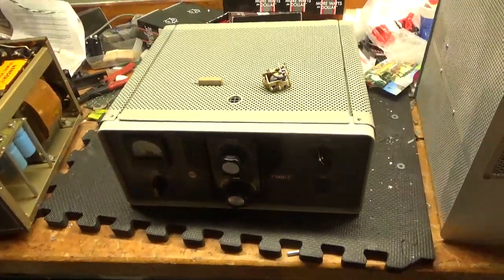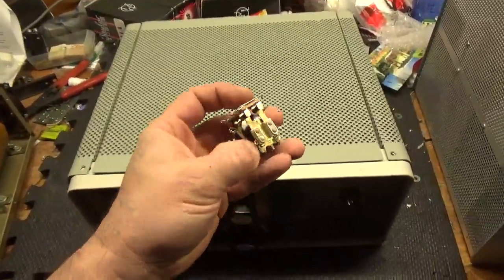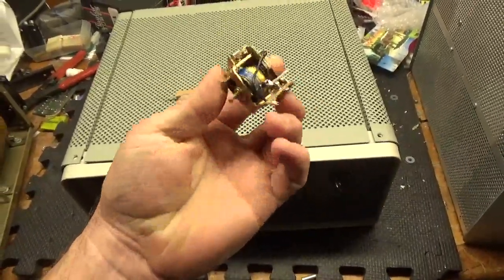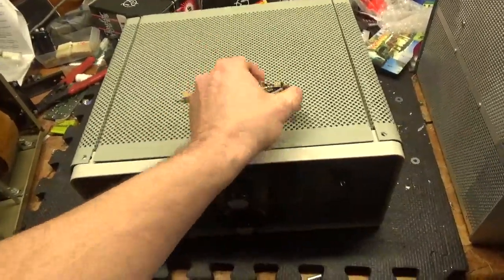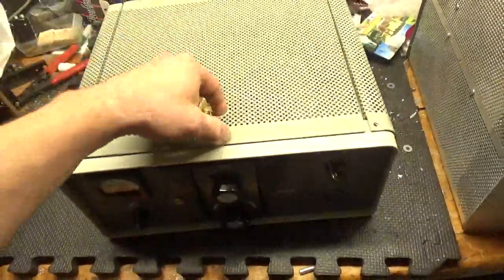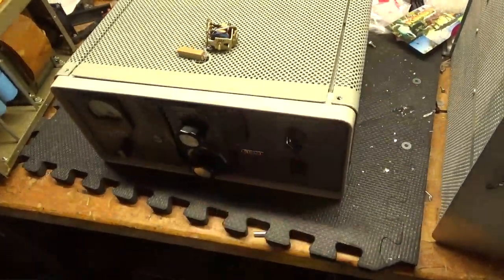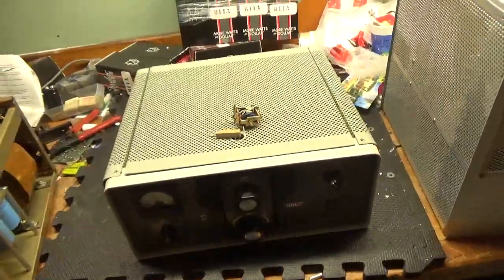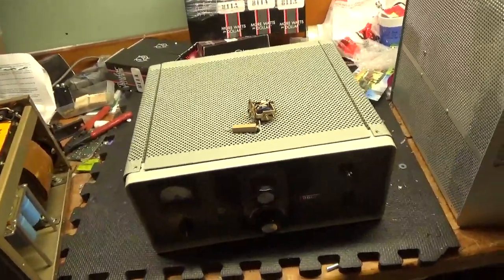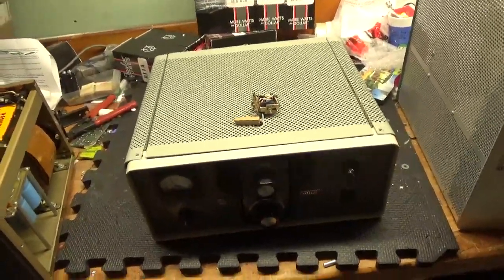Went to key it and the relay wouldn't engage. Come to find out the coil had opened from the tube flashing, so I went ahead and purchased a new relay online. These have a 120V DC coil. I also changed the 2K resistor in parallel with the coil for the bias. I still have to put in two screws — I have to purchase a couple, they were missing. I also noticed that the cathode return was open to ground; they use a 30 gauge wire that had opened during the fault. So I replaced that.